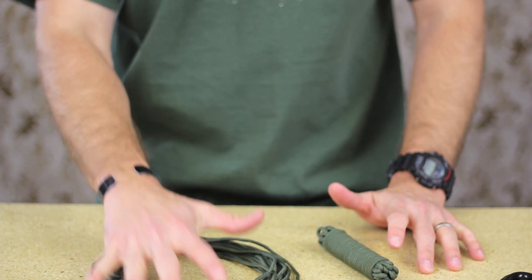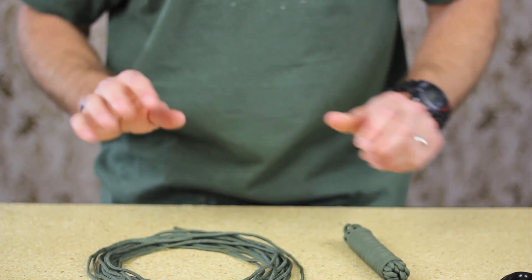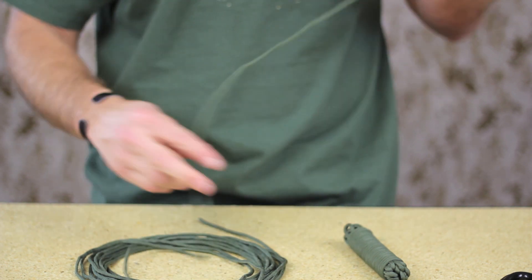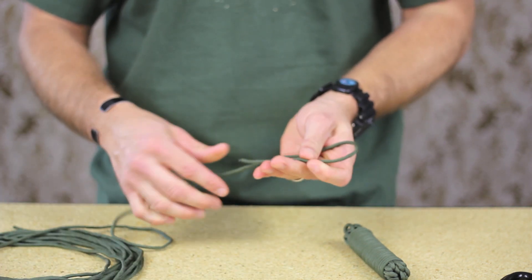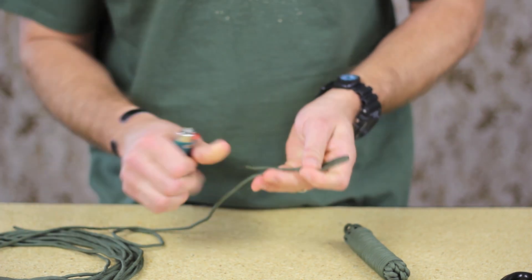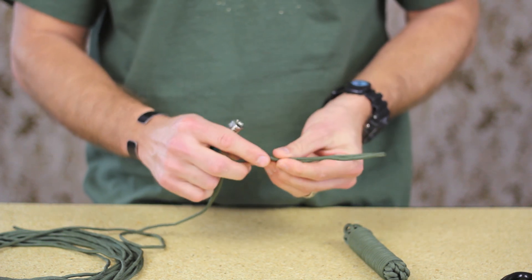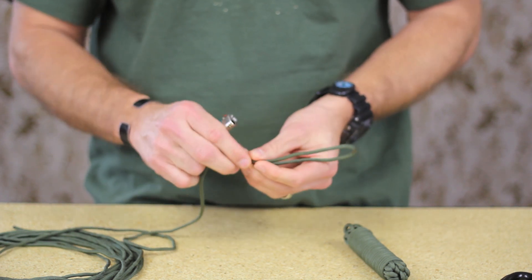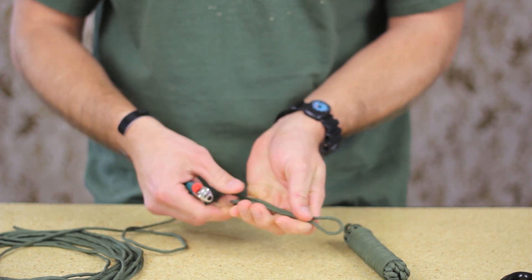Let's get right into it. You can see what we've got here is a roll of 25 feet of paracord and I'm going to show you how to tie one of these. What makes this so easy to deploy is the way that you start, which is first by getting a loop. You're going to melt the paracord into itself, and it can be a little tricky because it doesn't always want to bind together.